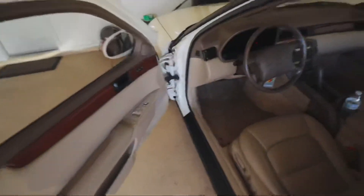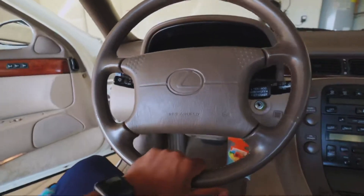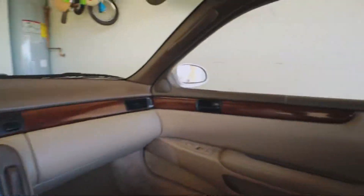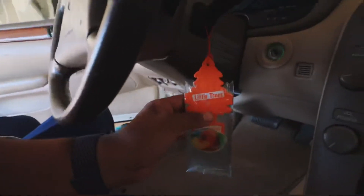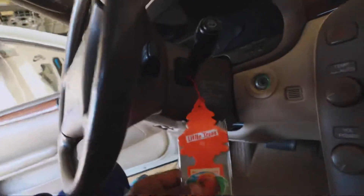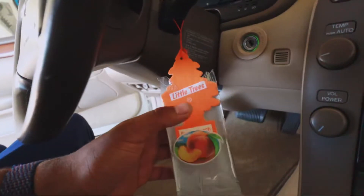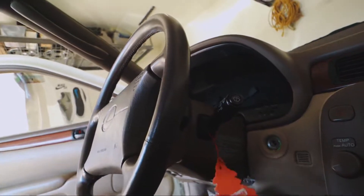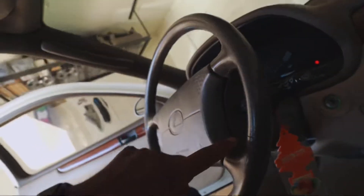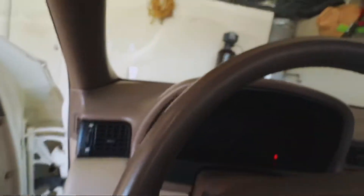This is what we're gonna be taking off today. We're removing the OEM steering wheel right here. The interior is nice and clean and I plan on keeping it that way. I'm gonna open the sunroof up so we can get some extra lighting so you guys can see everything. I plan on putting the GoPro head strap on so you guys can see my view, since I can't hold a camera too well and show you guys what I'm doing.